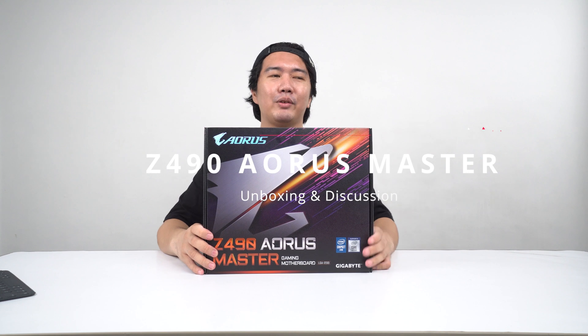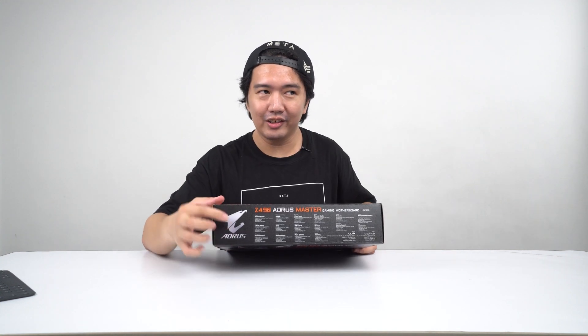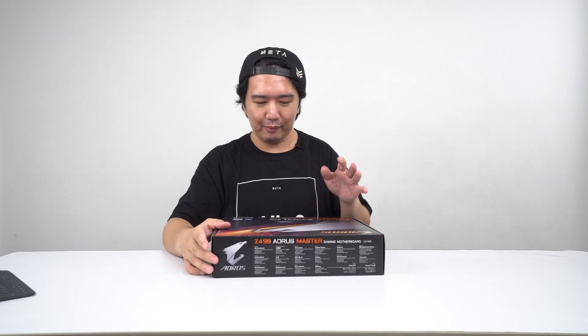What's up guys, it's your boy Boss Mac from backtogaming.com back again with another video, and hopefully this is the last of the Z490 unboxings that I'm going to do because it's just so much work. Last off, we have the Aorus Z490 Aorus Master — and I am not flubbing that. That is how they name the brand, and then they name the model itself of the motherboard.